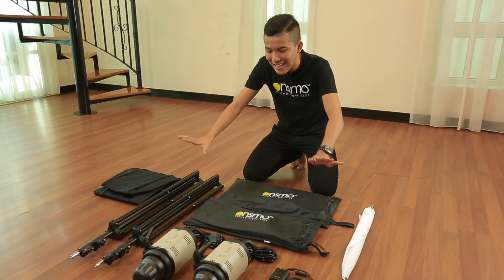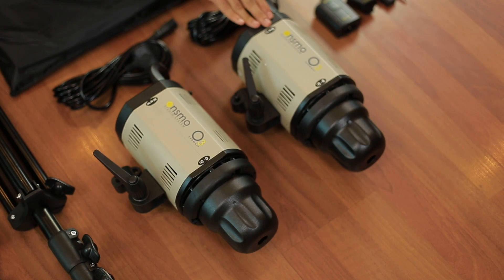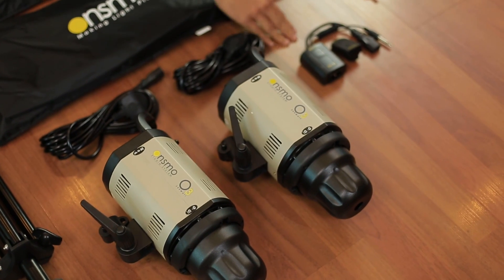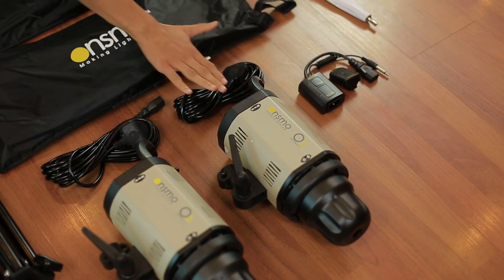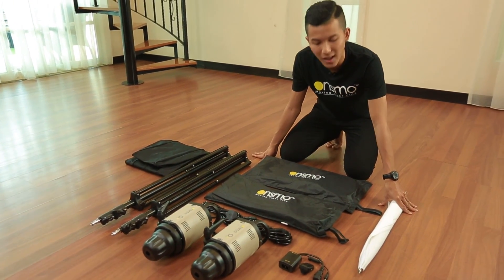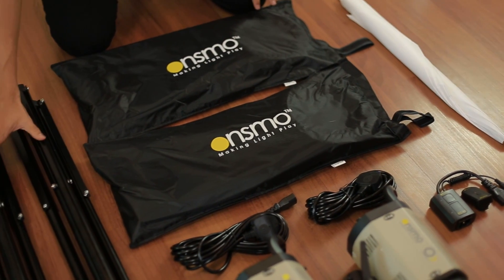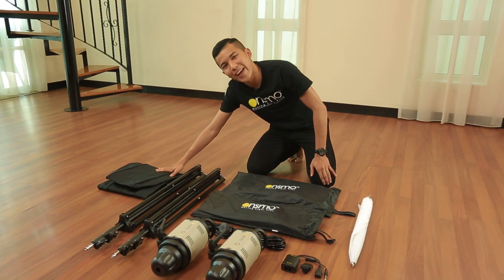Once you unbox, these are the items that you have. Firstly, 2 units of OnSmo O3 300W studio light, 1 unit wireless trigger and receiver, 2 units of power cables, 1 unit 110cm wide umbrella, 2 units 60x90cm softbox, 2 units 2.3m light stand and the light stand bag.